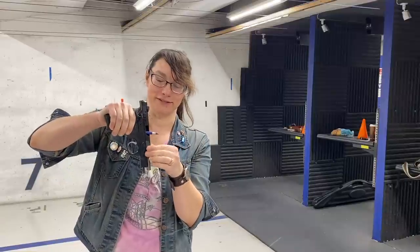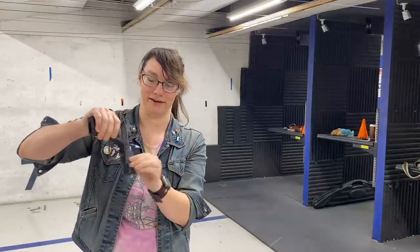A pen works just as well to show that there is nothing inside your gun and that the action is completely empty and unloaded. You can't get a magazine in there and that firing pin is not going to strike anything in the chamber. And it's plastic so it's not going to damage the internals of your firearm in any way, shape, or form. So peace of mind — and I won't be checking this every couple minutes.